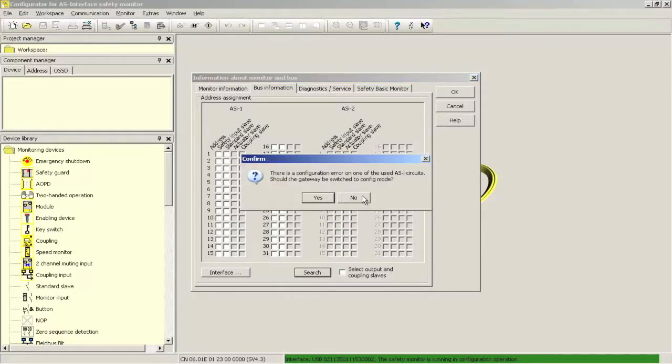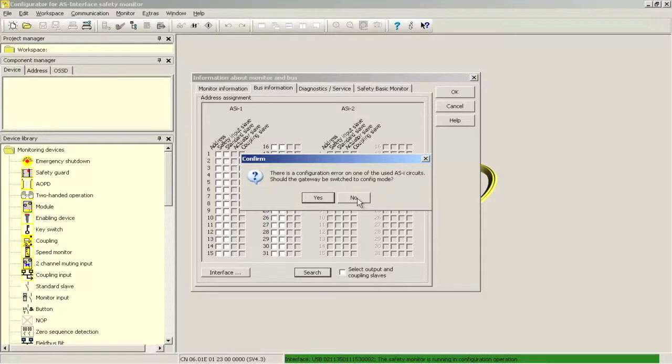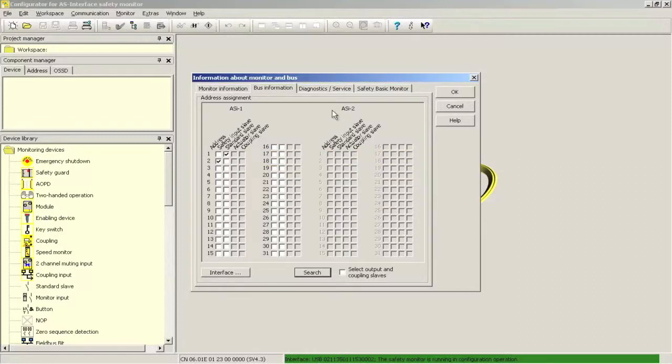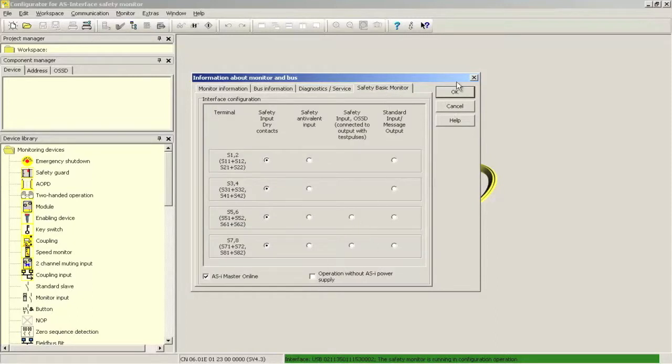For 'Should the gateway be switched to config mode?' — since we are not done configuring the network, it is not surprising that we have a configuration error; let's not switch to configuration mode yet. After scanning the network, the two connected modules have been found. Because Safety at Work requires a network with at least five slaves but our network only contains two modules, we need to click on the diagnostic service tab and add additional slaves. I am assigning address 28 as the base address and then selecting three simulated slave addresses, so the safety controller will occupy addresses 28 to 31. With the two modules, this gives us the required five or more slaves. The last basic setup step deactivates operation without ASI power supply.